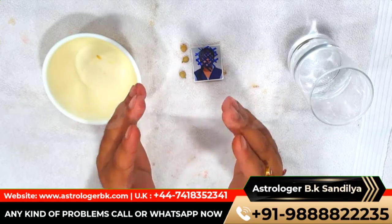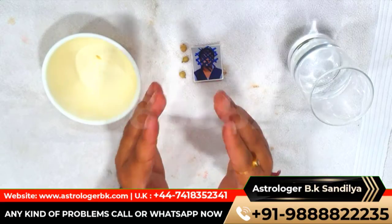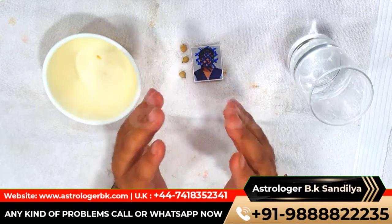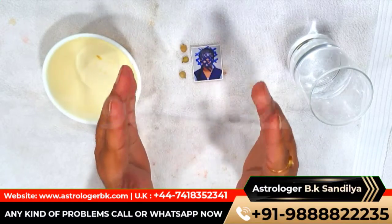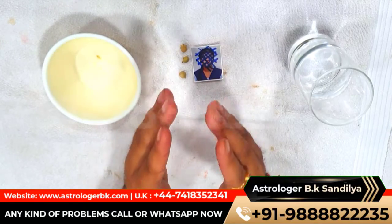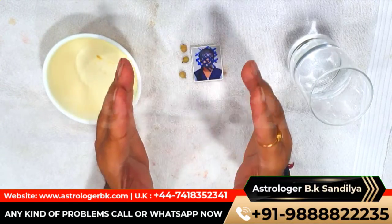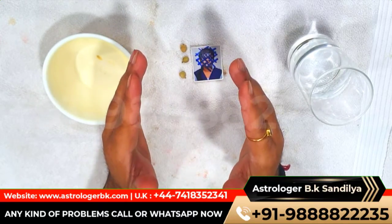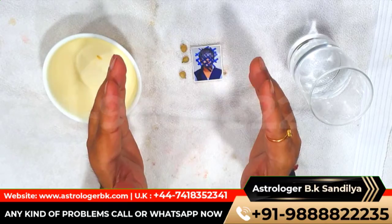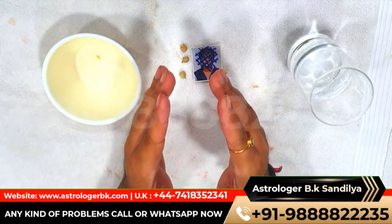Nowadays everyone has some enemy from whom they want to get rid of, but it is not possible for everyone to do this. But this is possible with the help of our astrologer BK Sindhilyaji. Are you scared of your enemy? Do you want to get rid of your enemy? Has your enemy created a void in your life? Do you want to make your enemy mad or take revenge on them?